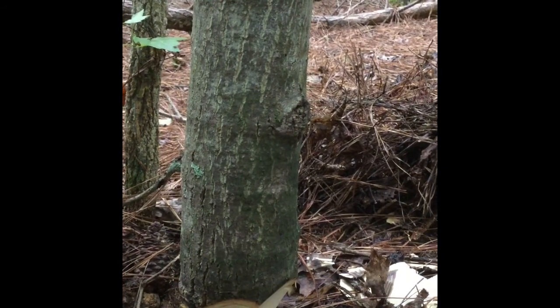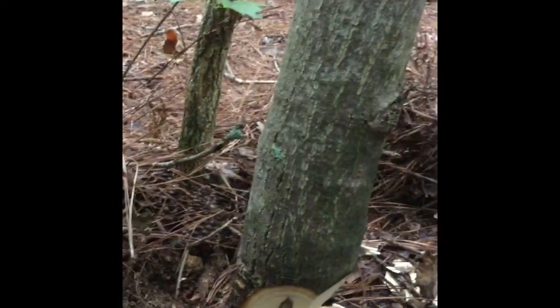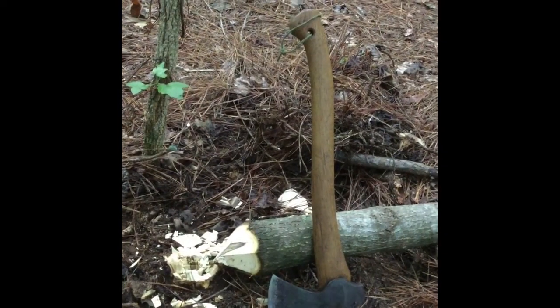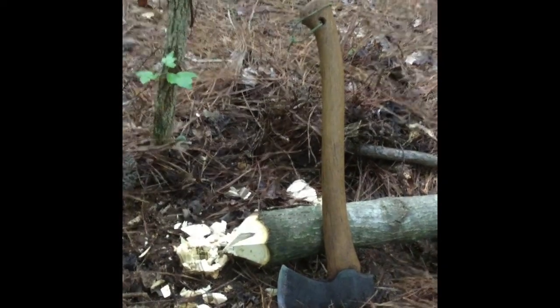I've got the right side of it undercut enough and the tree's leaning that way, so I'm going to cut the back side of it right over here and drop the tree. Tree's been dropped, and now I'm going to move the trunk away and cover up the space, blend it right back in there.